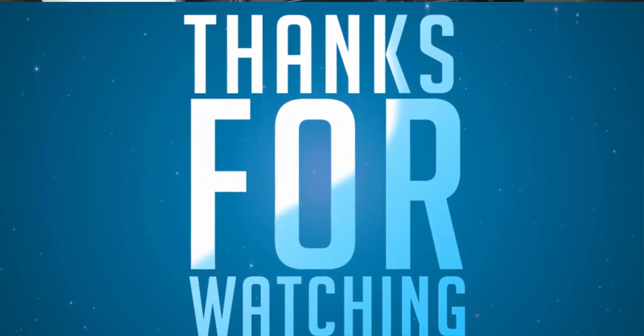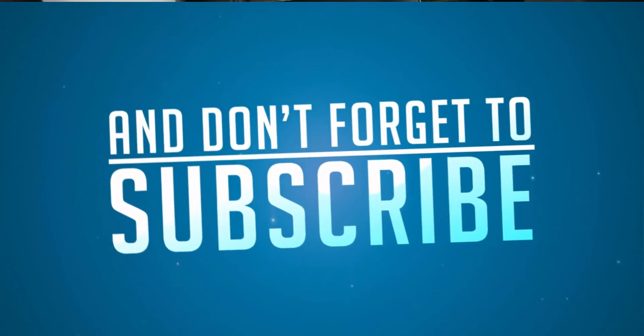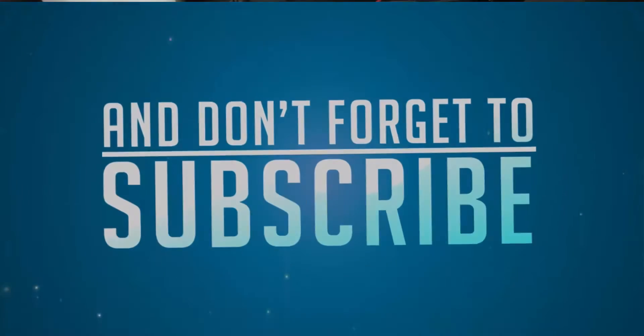So that's it guys, thanks for watching this video. I hope you found this video to be helpful. If you like this video, give me a thumbs up and share it with your friends, and subscribe to my channel to see more videos just like this.